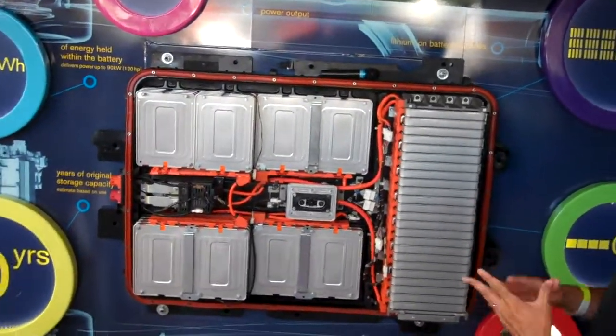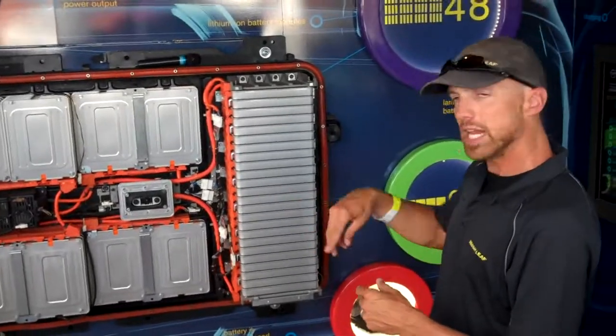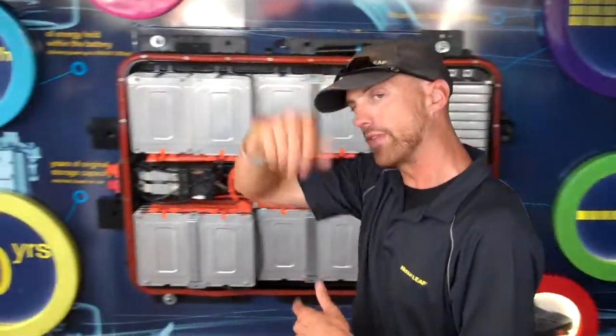It's lithium-ion and manganese. It weighs about 600 pounds. The car weighs about 3,400 pounds. It actually sits under the seats — you're going to be driving here in a second, so you'll be sitting on the battery. It's not hot or combustible.